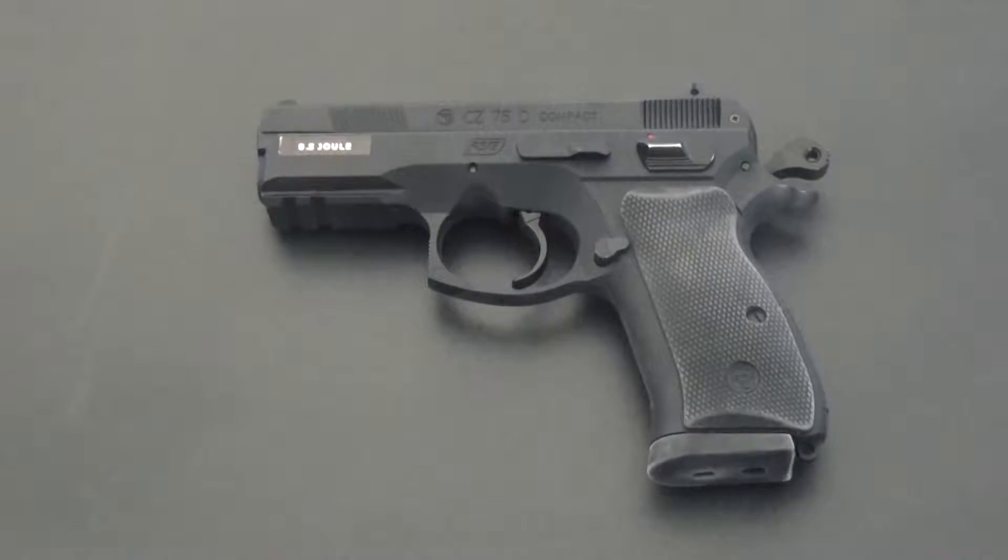You have the 9x19mm caliber marking on it along with another type of serial number right under. The gun is made out of nice quality plastic and the internals are all metal. It has a small weight added to it and it feels pretty balanced when you hold it in your hand. The grips seem to be actual rubber and to the touch it feels good. Being the compact version, it is of course smaller than the full size one, but you can still hold it with ease without hurting your hand or wrist.